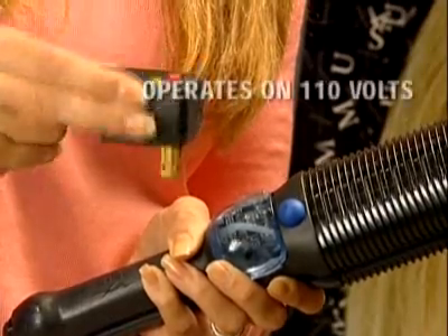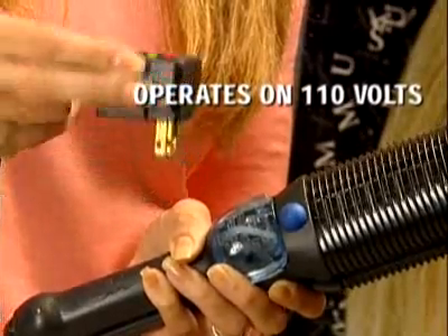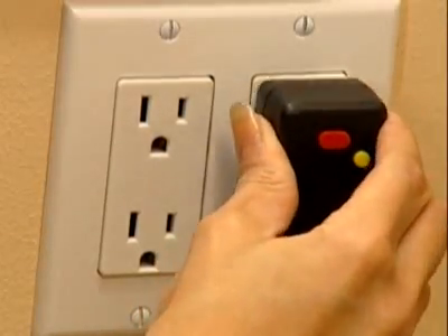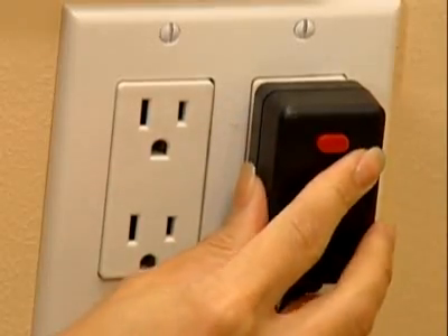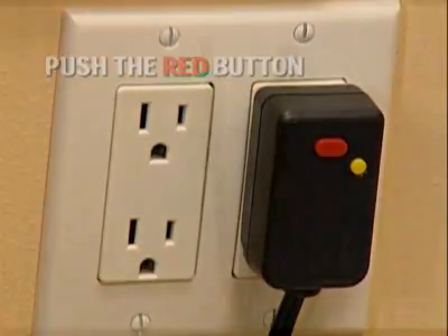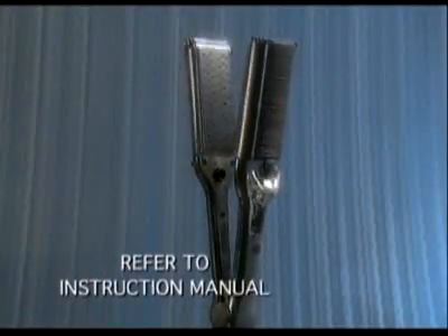Your MaxiGlide operates on standard 110 voltage. It's important to check that the safety plug is working every time you use the MaxiGlide. To begin, push in the red reset button to make sure the safety plug is working. Please refer to the instruction manual for details.